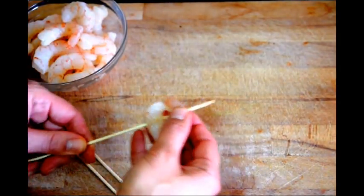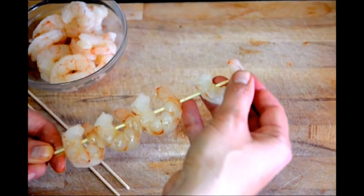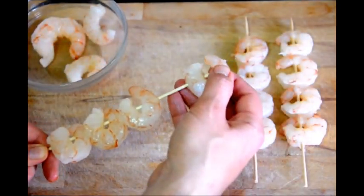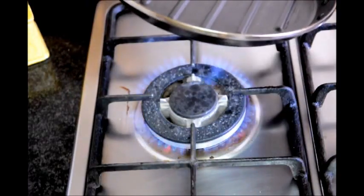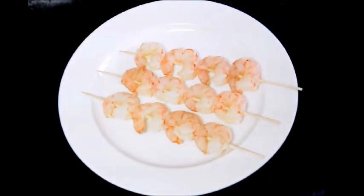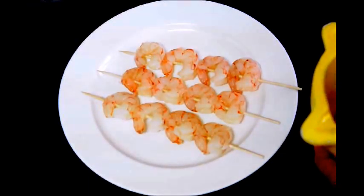Now let's assemble our shrimp skewers. I'm using some jumbo shrimp that are already peeled and deveined. Next let's grab a grilling pan and turn on our fire to about a medium to high heat. While our pan is preheating, let's grab a grilling brush, grab some of our sauce that we made and put it on top of the skewers.